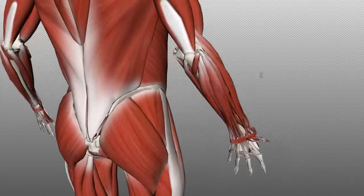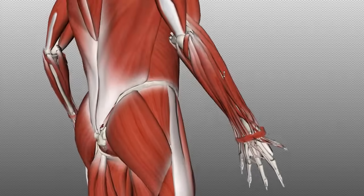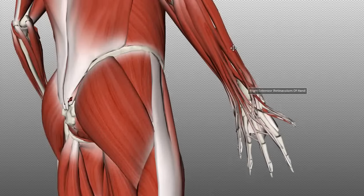In the posterior compartment, you can separate the muscles into a superficial layer and a deep layer. First, I'm going to talk about the muscles of the superficial layer. There are seven muscles in the superficial layer. The tendons, as you can see here, pass through a retinaculum called the extensor retinaculum, which is a fibrous band of connective tissue that holds these tendons in place. I'll just remove that so we can take a look at these muscles.